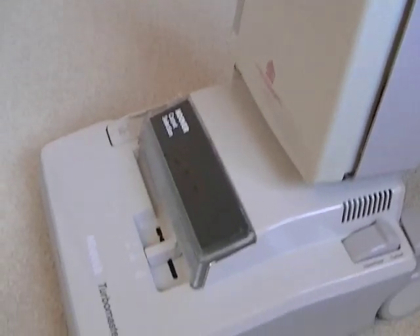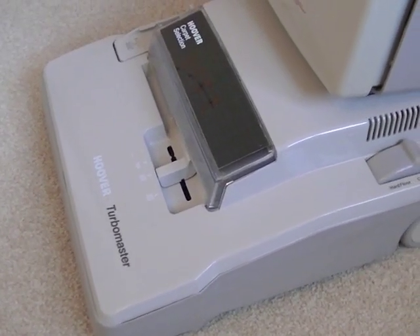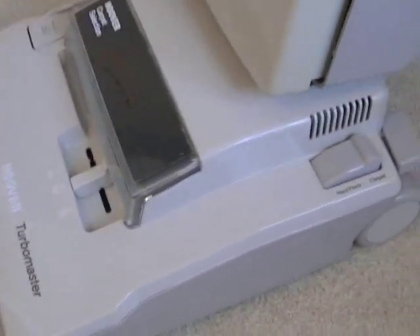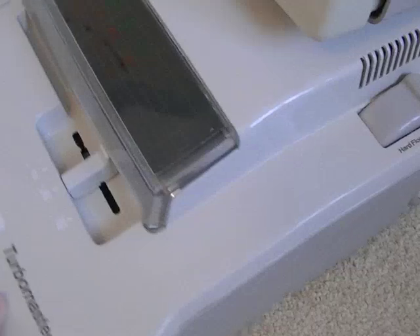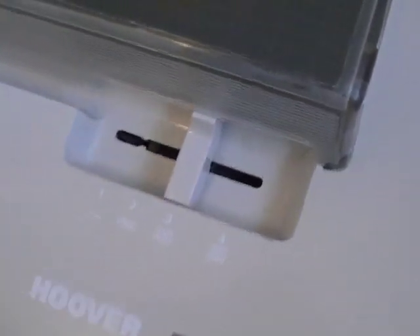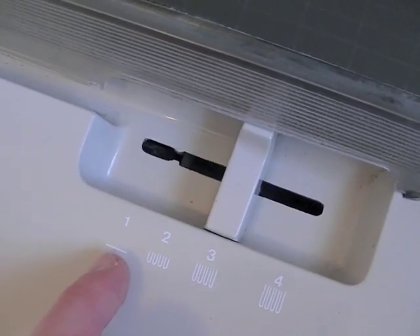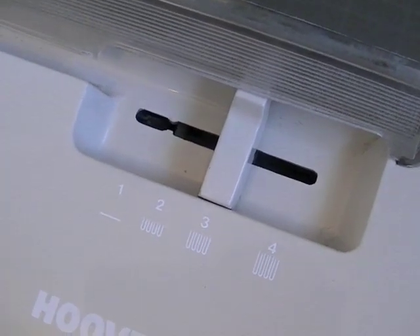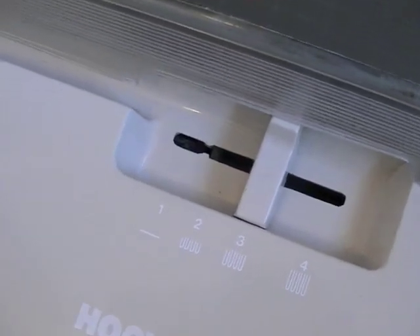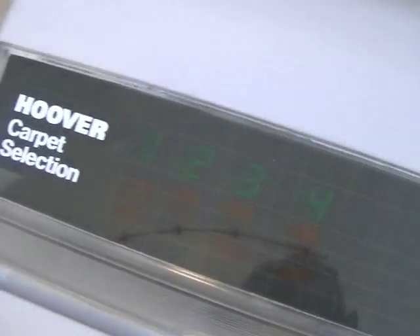So here we have the Turbomaster. This is not a machine I've had from new — I've had it quite a few years, got it secondhand on eBay, and like I say it has some issues which I will point out. I'll just go through the features of the cleaner. You've got Hoover's four-position height control, from hard floors or very low pile carpets and carpet tiles up to your long pile carpet. For general everyday short pile carpets, number two seemed to be the best setting, and it's very eighties.